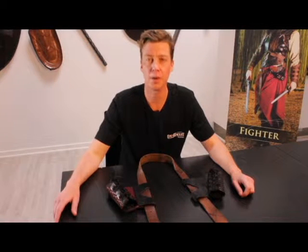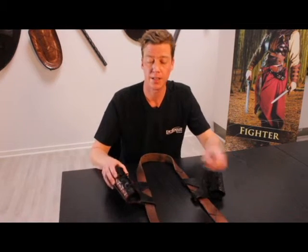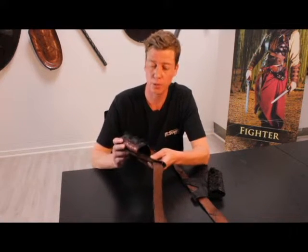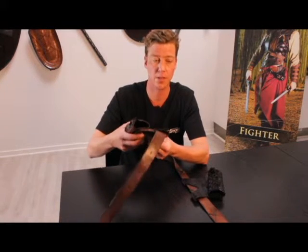Hi and welcome to Epic Armory Lab Equipment. My name is Mark and I'm here to tell you about Epic Armory's Imperial Sword Holder. This is a beautifully decorated holder, decorated with brass studs. It's also a very sturdy and versatile product.